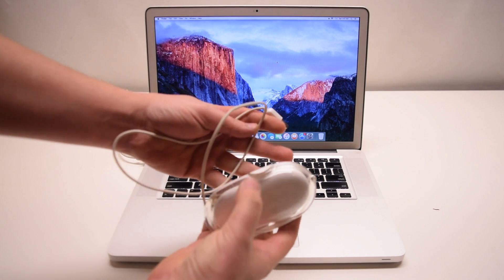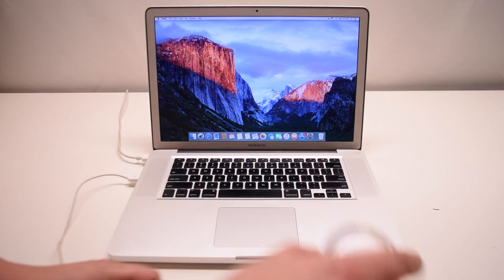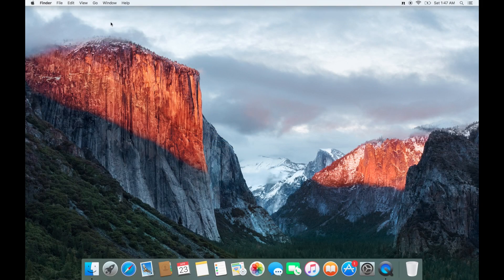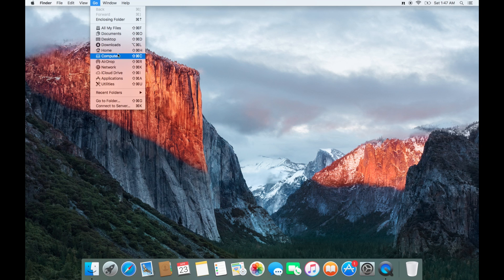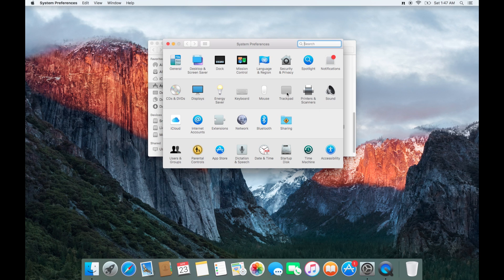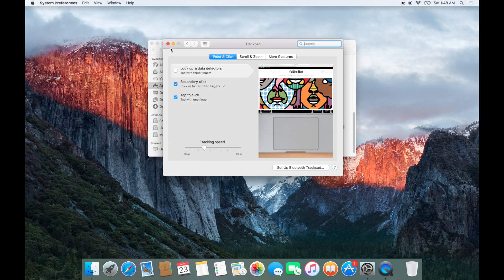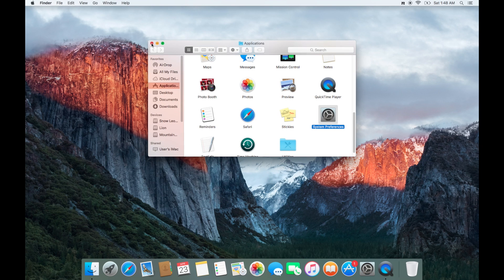If you're looking for a quick fix to a non-clicking trackpad, use any external USB mouse, plug it into the laptop, then go to Go and Applications. Go into System Preferences and click Trackpad. Here you'll find the tap to click option — check that. You should now be able to click with your trackpad. Make sure you're not pressing down on the clicker but simply tapping it.